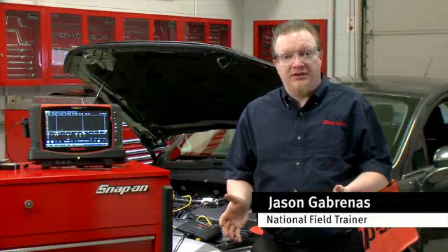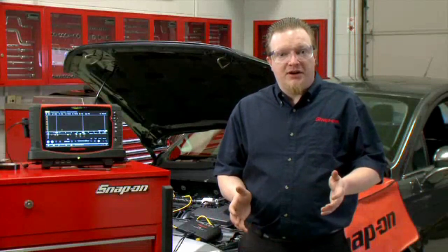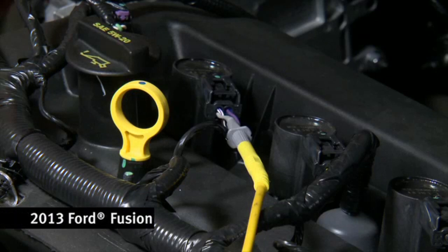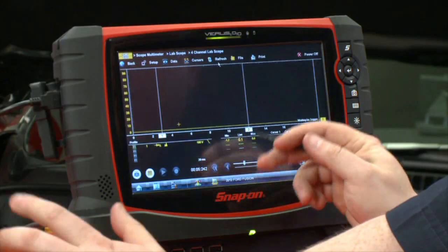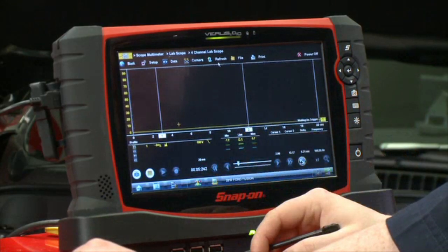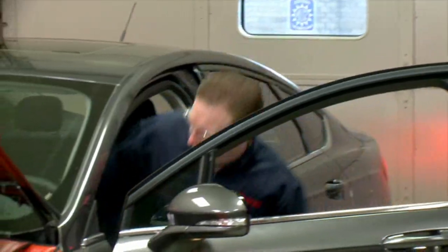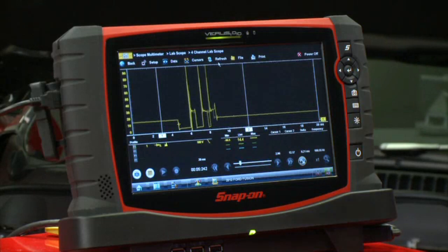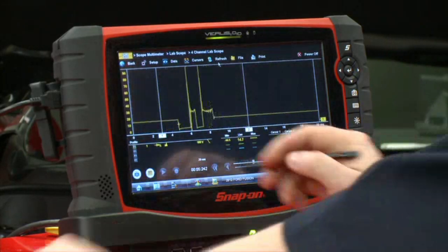When trying to diagnose ignition problems on a vehicle, there are a couple different ways we can test it with a scope. We're going to talk about a coil primary voltage test right now. The vehicle is hooked up already — I have the number one lead attached to the ground side of the coil, and I've got it on a 100-volt scale and a 20-millisecond time base.